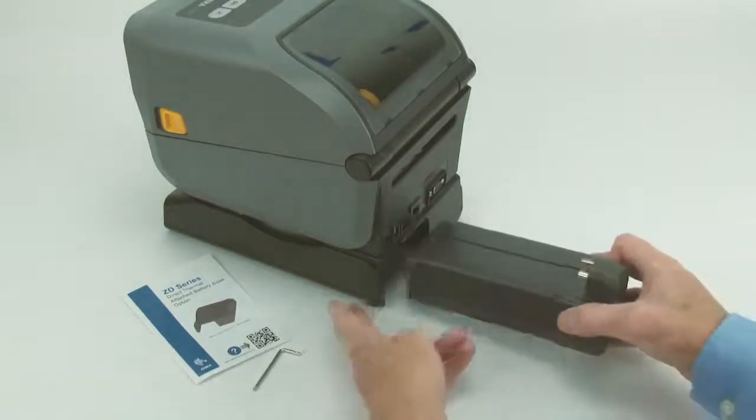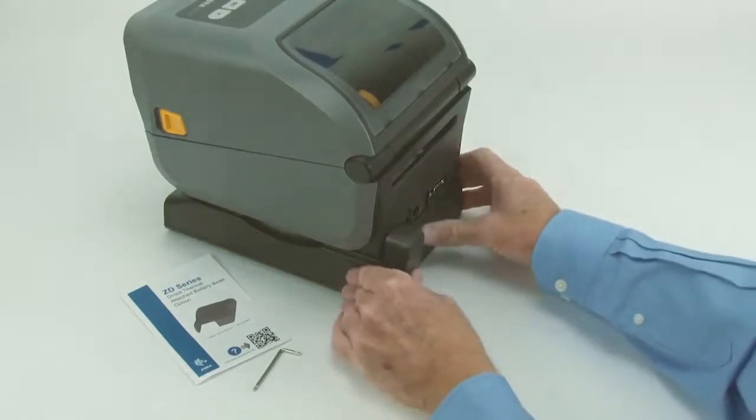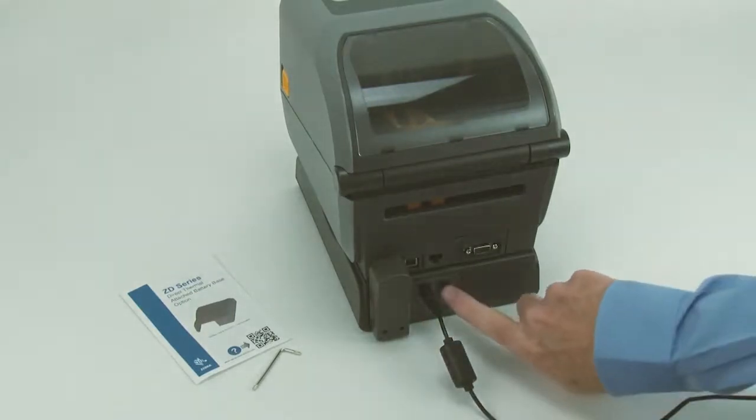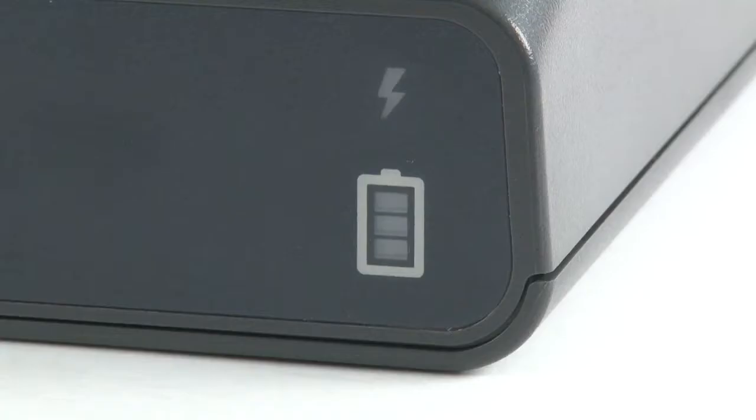Slide the battery into the housing until it locks. Attach the power supply to the power input. Press the battery control button to wake the battery. Verify the health indicator is illuminated.